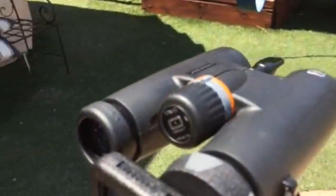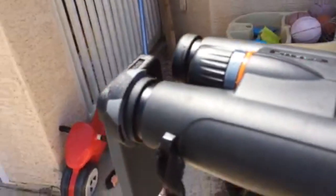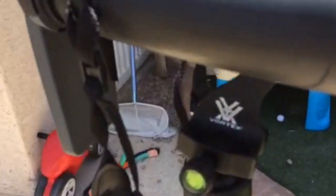These are my 10x42s — this is Oculus brand, the Bass Pro Shops brand. And then I have the Vortex adapter there that connects right to the front.